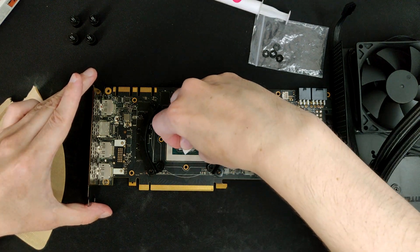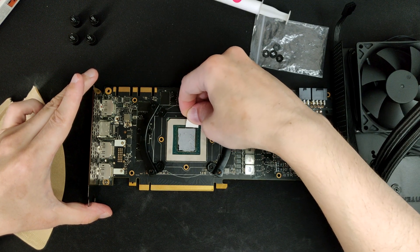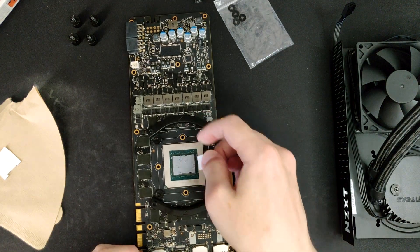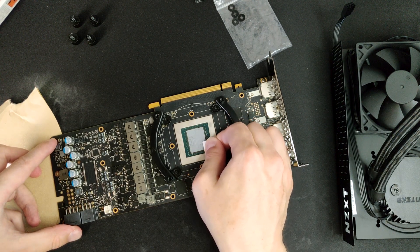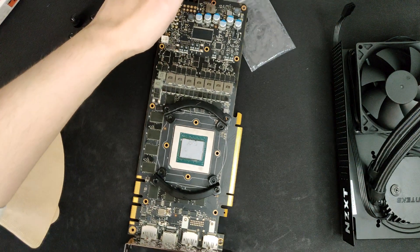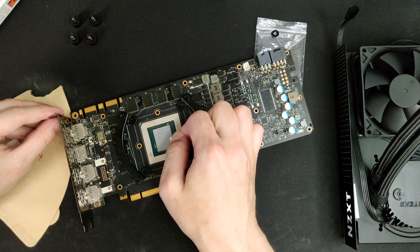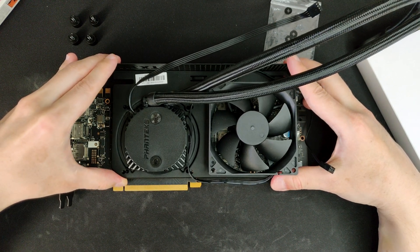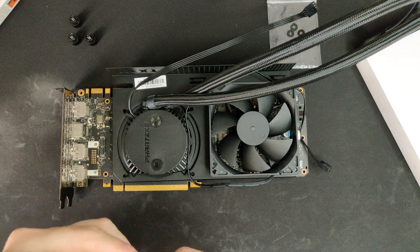You want to make sure to cover the whole die, because unlike a CPU heat spreader, the GPU die heats up across the whole surface and any area without paste could cause issues in the long run. Next, place the bracket on the GPU — you might want to align the foam pads in the right place first and then place the pump side on the die. Then just place a washer on the screws and put them in place without fastening them all the way.